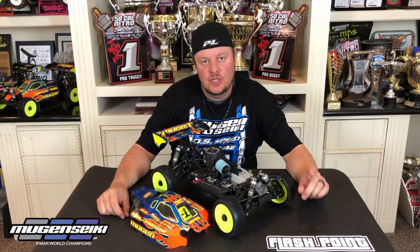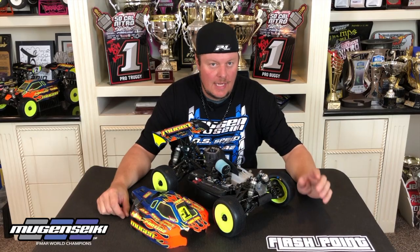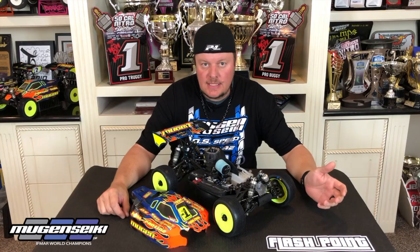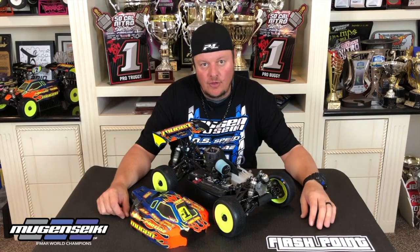Hi, I'm Adam Drake and today we're going to talk about Nitro engine basics. I plan to do a whole series on Nitro tuning, giving a little bit of insight into stuff that I've learned over the years. But in today's video it's going to be the basics — this is going to be for someone who's new to Nitro.